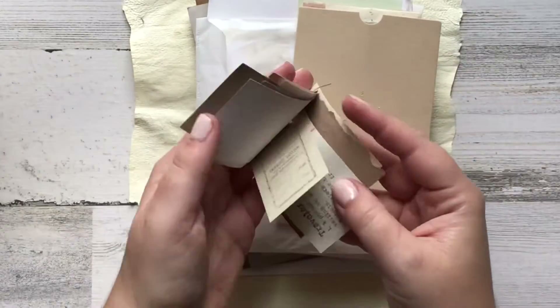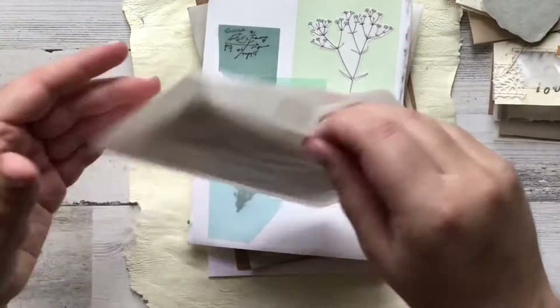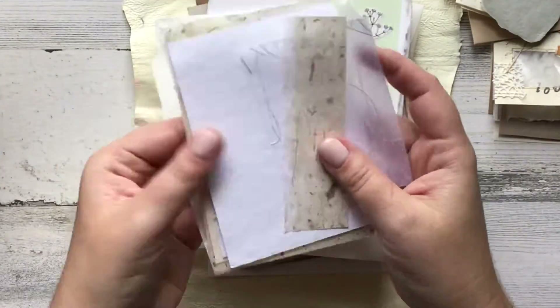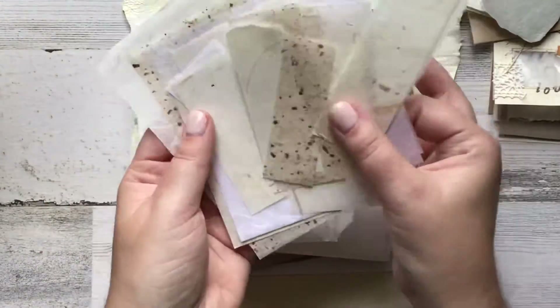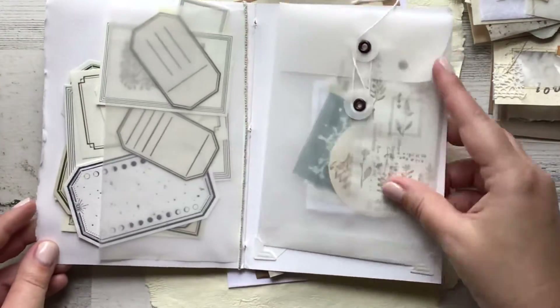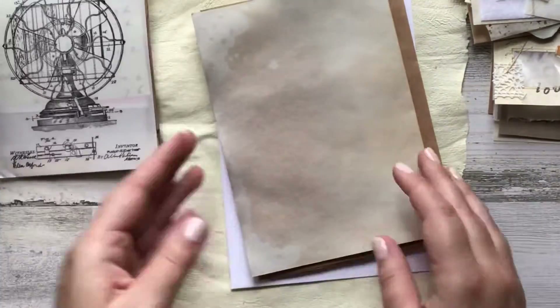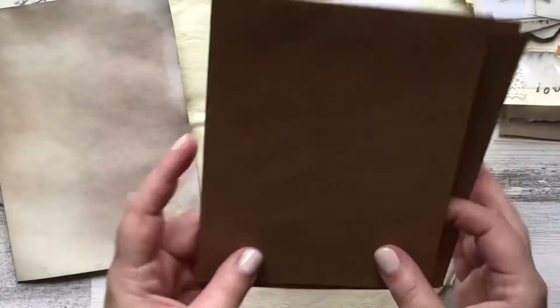Hello everybody and welcome to today's video. I'm going to be making two cards and decorating two envelopes, and the supplies I'm using are things that I have gotten in the mail from pen pals and handmade paper. I've gotten a lot of handmade paper recently since I professed my love for it, and I haven't really been using it — I'm making an effort to do that.